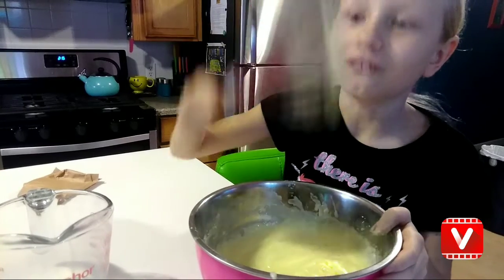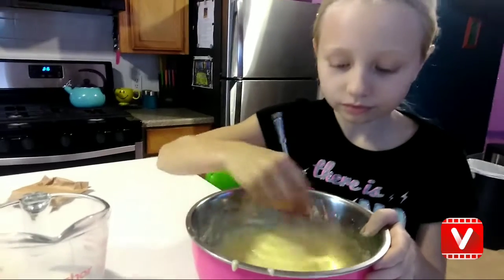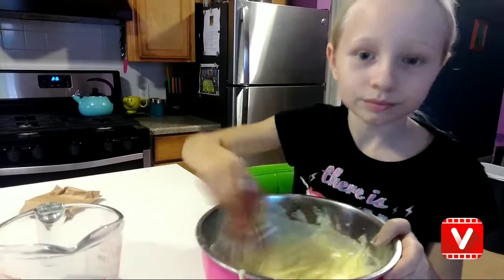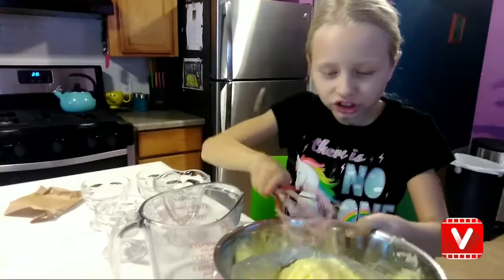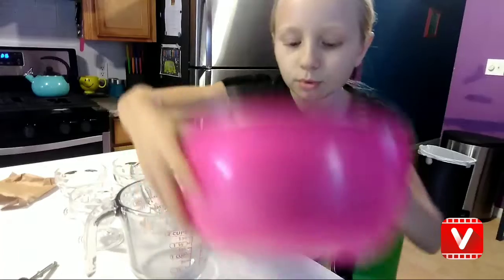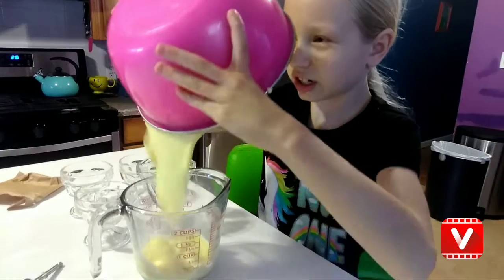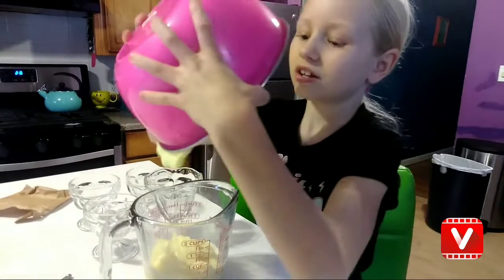Whoa. It says you can pour them into different containers and they'll be ready in five minutes. Do you want to do that? So we're going to pour it in here and then pour it into our container so it'll be easier. Well, there's a lot in there.